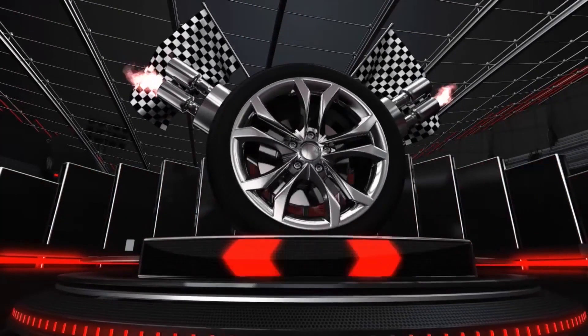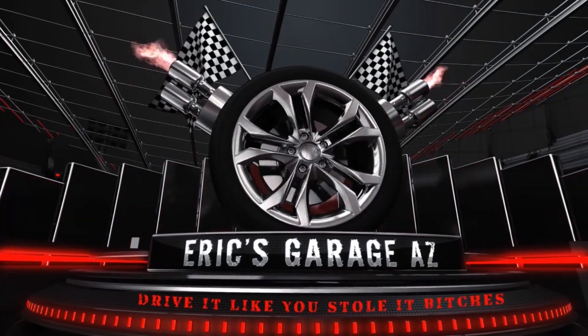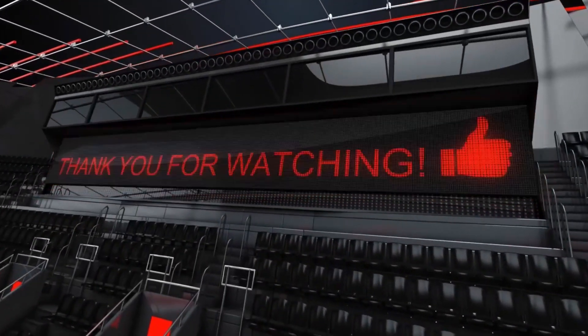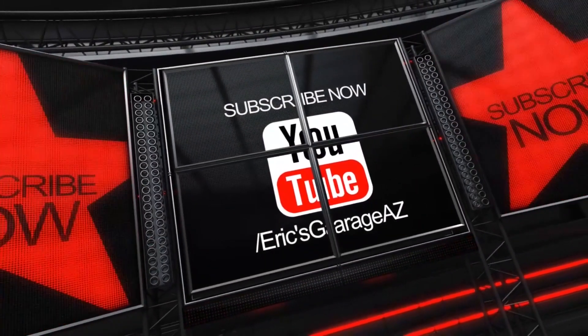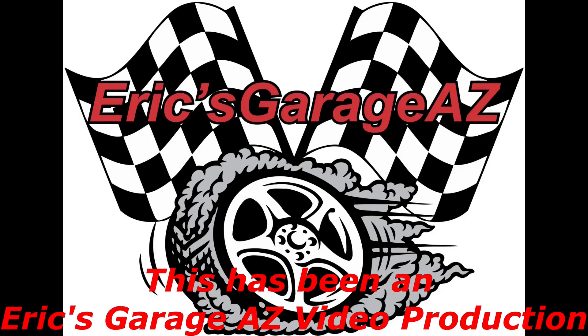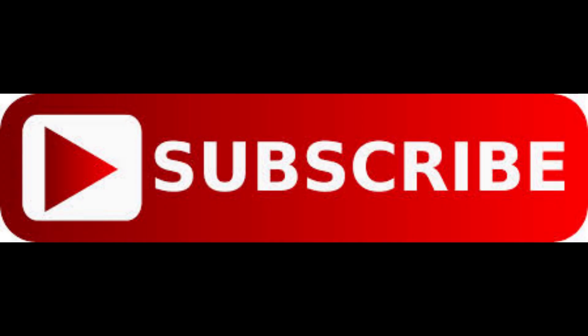Hey everybody, thanks for watching this recent episode of 'What's in Your Garage,' only here on Eric's Garage AZ. A big thanks to all my viewers. I know it's been a minute since I've published anything on YouTube — thanks to my new and old subscribers. Stay tuned for more cool stuff coming your way.